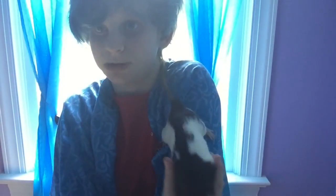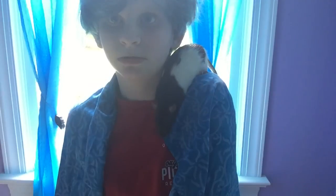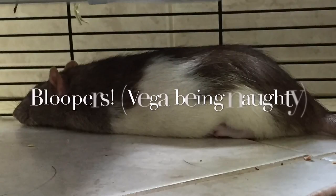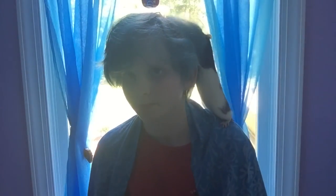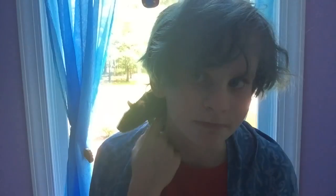Thank you so much for watching, and thank you guys for 35 subscribers. Have a good day. Vega — what is she doing? She went in my hair! What are you doing? Silly girl, messing up my hair. Vega got up there by herself.